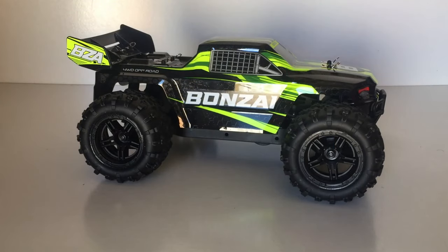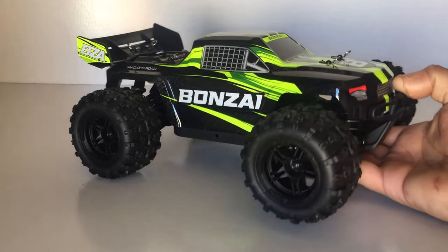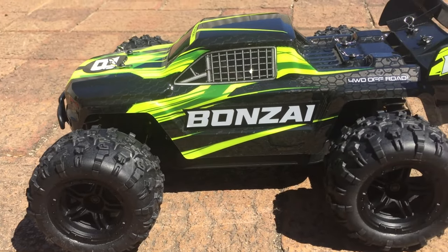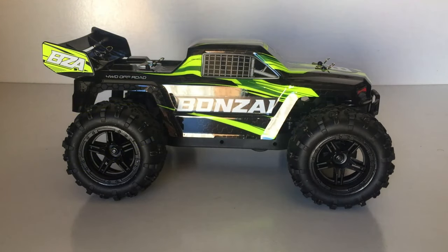I've pulled the protective film off and applied the Bonsai RC Intrepid stickers — it looks pretty cool now. I just copied what was on the box art. While doing that I charged up the lithium-ion pack, so we're ready to head out to the field and test the new Bonsai Intrepid 1/14 scale RC truck.